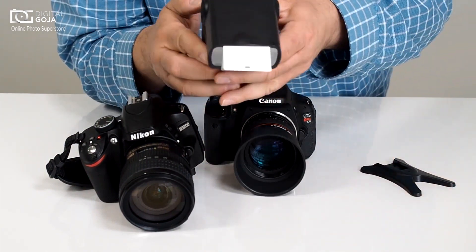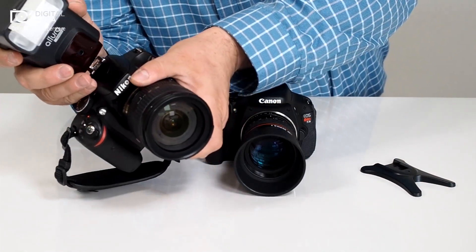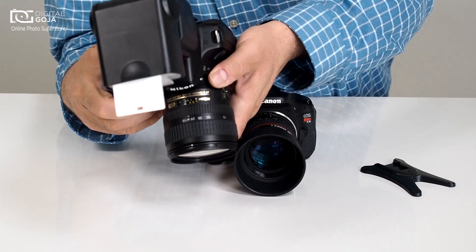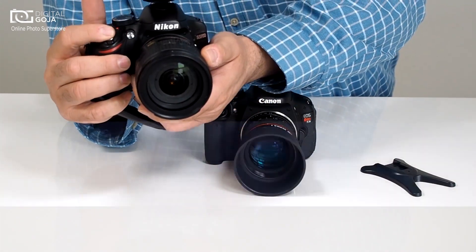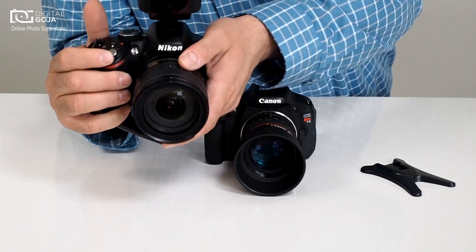I now have the capability of putting an external flash on here. I happen to have an Altura strobe here — turn this guy on — and the beauty of it is that on this mode you can even work on standard auto, and automatically, no issue, it fires off every time.